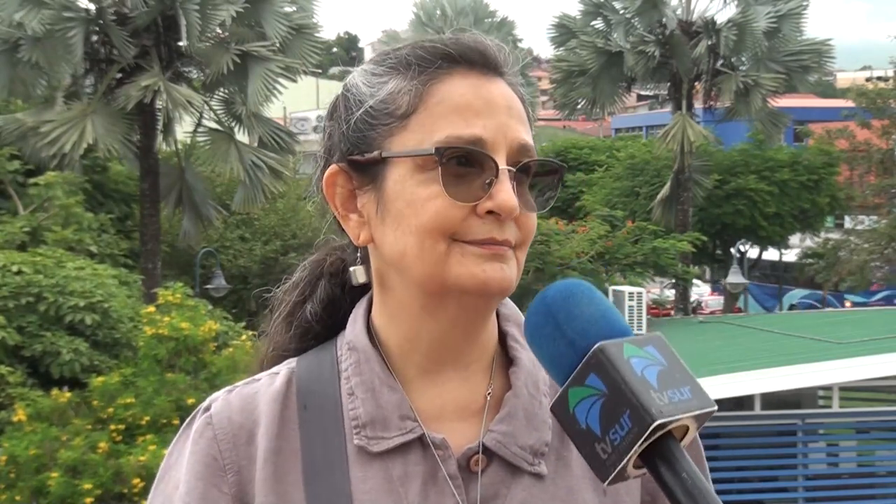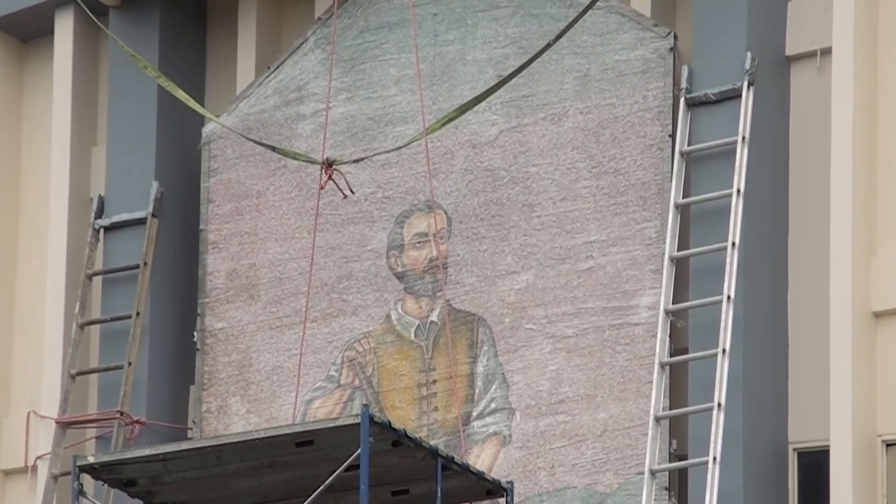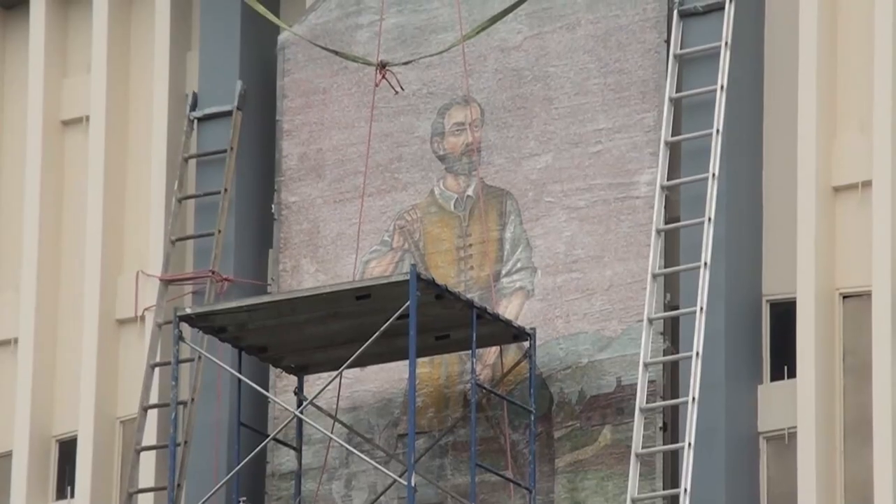Ahora nos subimos y vimos que el concreto está dañado porque las varillas de metal lo que hicieron fue reventar. Al oxidarse, reventaron el concreto. No sabemos cómo va a reaccionar ese daño a la hora de bajarlo. ¿Eso complicaría a la hora de la restauración? Claro que sí, complicaría bastante, pero igual, o sea, eso tiene que quedar bien.